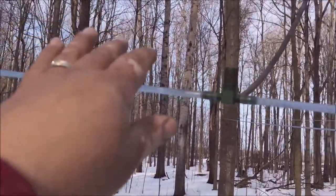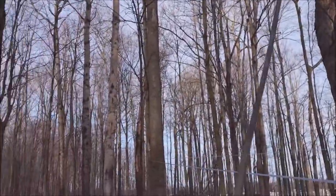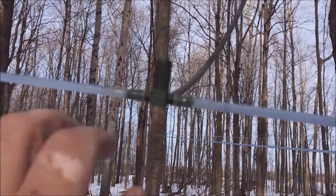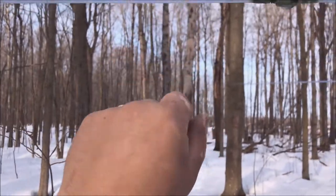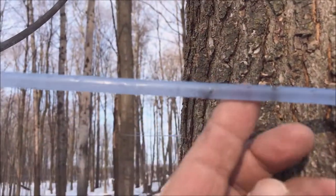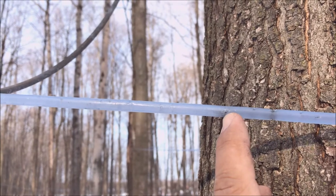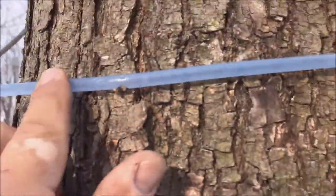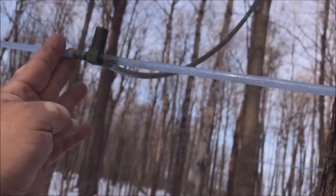All right, so we found the culprit. Here's the tree that we have the issue on — I'll show you what I mean by air getting into the line. It's actually not an issue with the drop itself, but we're going to replace it anyway. You can see we have squirrel chew tooth marks — a couple of tooth marks here. We checked the back side of the tree and that looks good, so we're going to replace from here over to this side.